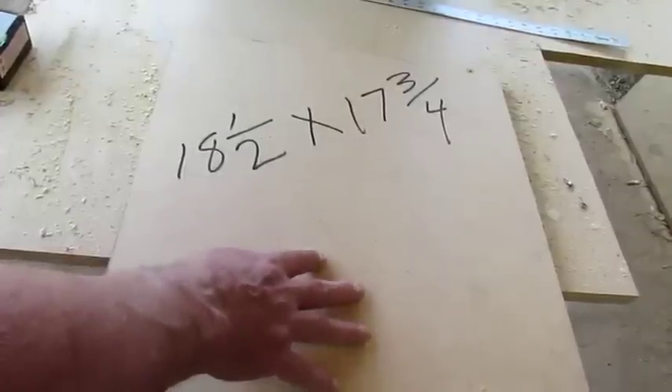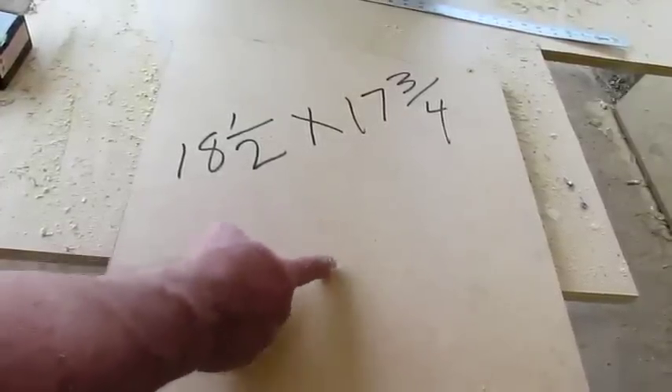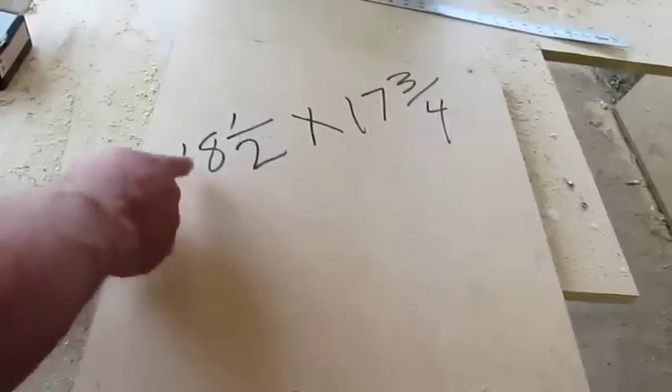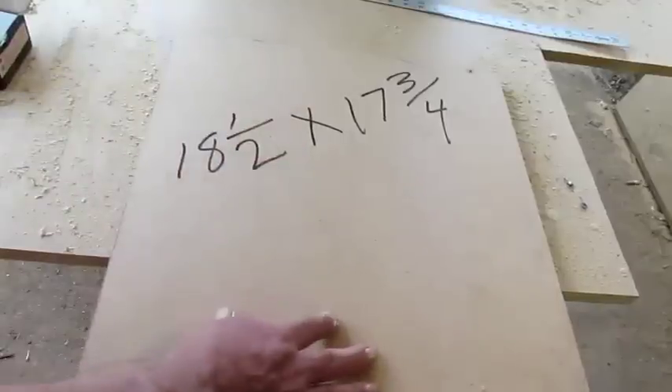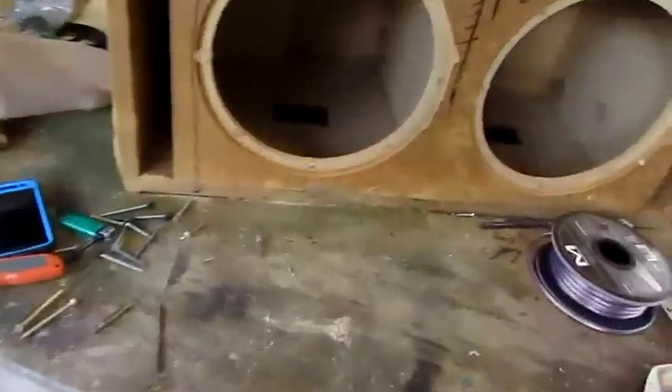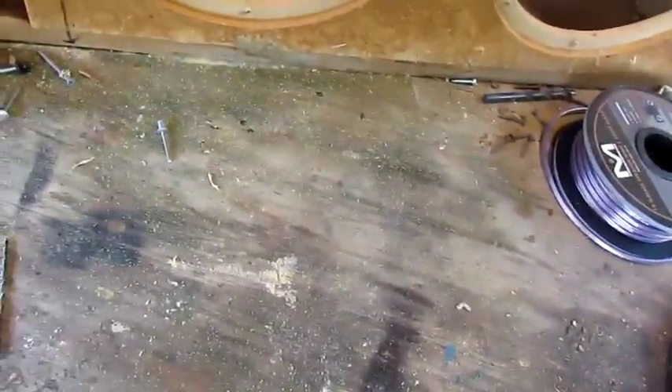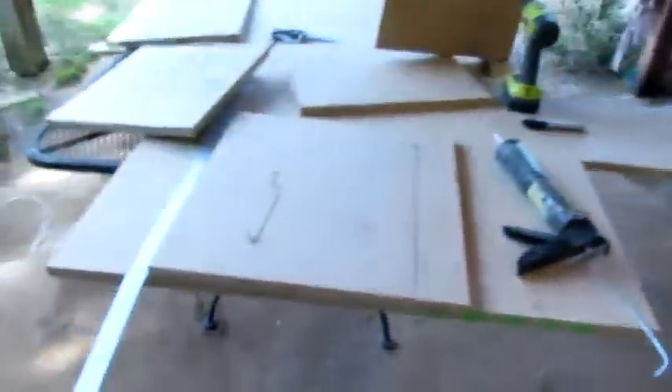Like what I call the bottom piece — you need two of these. One for the bottom and one for the top. It's 18 and a half by 17 and 3 quarters. The piece I've got laying on the table is this bottom piece right here, and there it is right there.